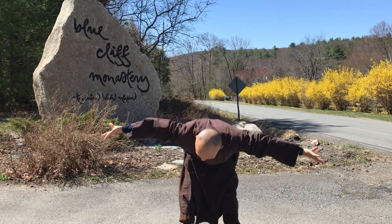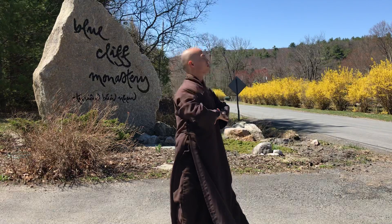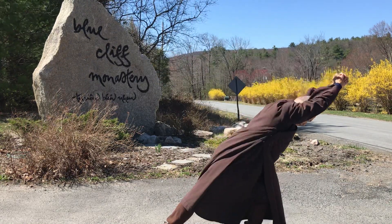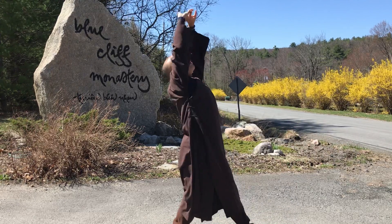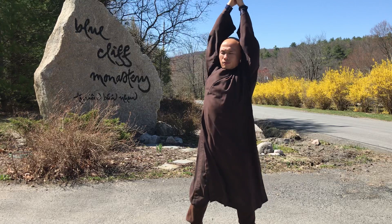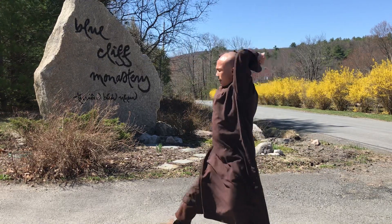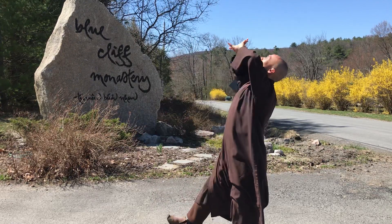Inhale, exhale, inhale, exhale — in and out.